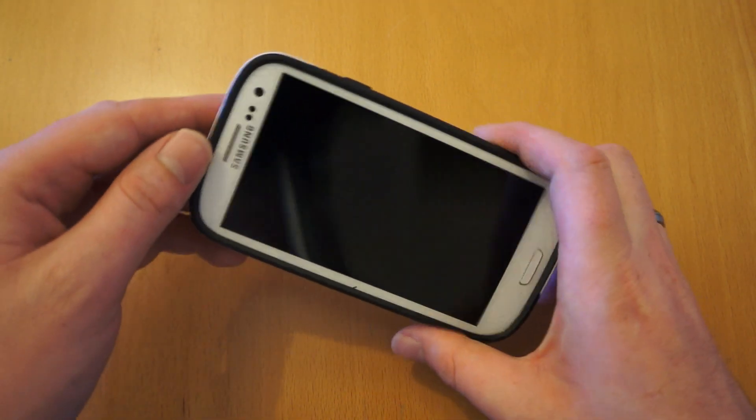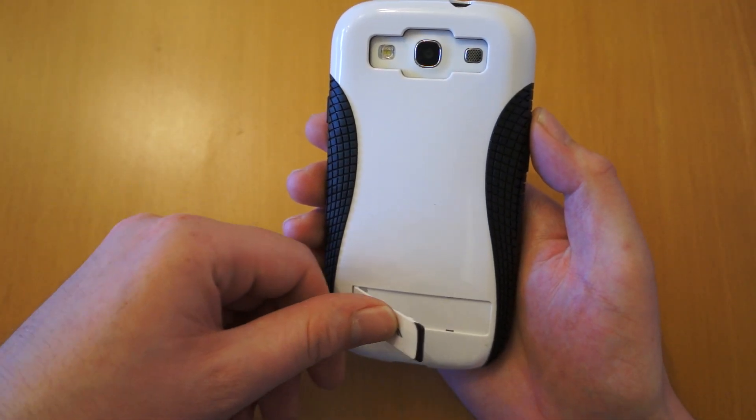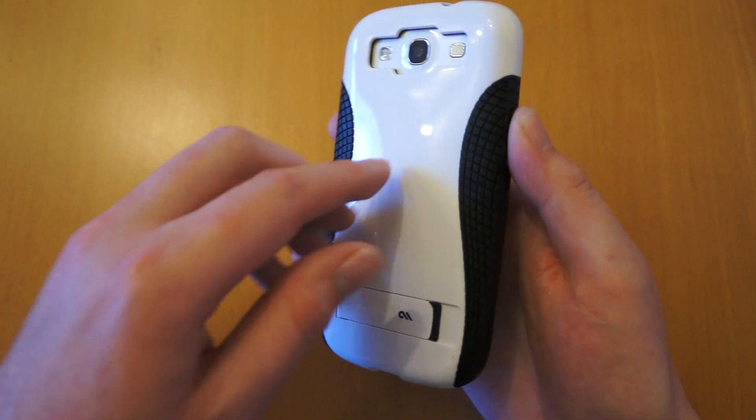If you're looking for a case for your Samsung Galaxy S3 or you just want to find a better one, it's probably best you subscribe to my channel. I've got a lot more reviews and there are quite a few on there already. Thank you for watching.